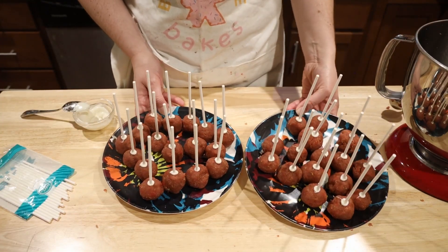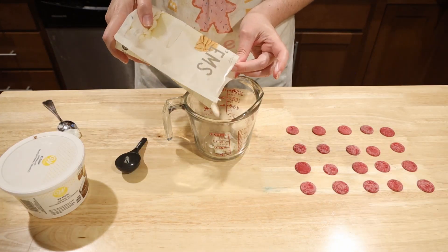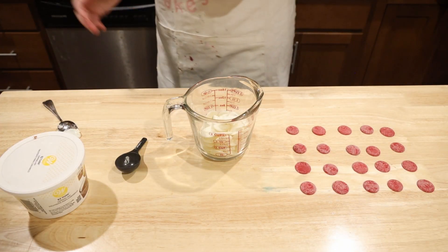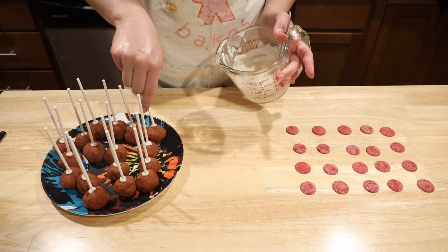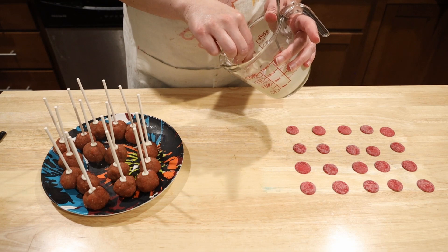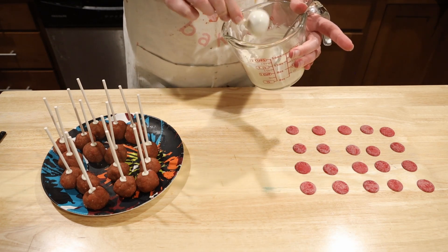Place the cake pops in the freezer to harden. This way they'll be easier to dip into the chocolate. While the cake pops are hardening, melt your white chocolate candy melts in the microwave, which is usually done in 30 second increments. You could also add easy melts — this one's by Wilton — to the chocolate to make it easier to dip. I'll put the link below. I recommend using the melts because it makes it so much easier, believe me, so much easier to dip the cake pops and drain the excess chocolate off.